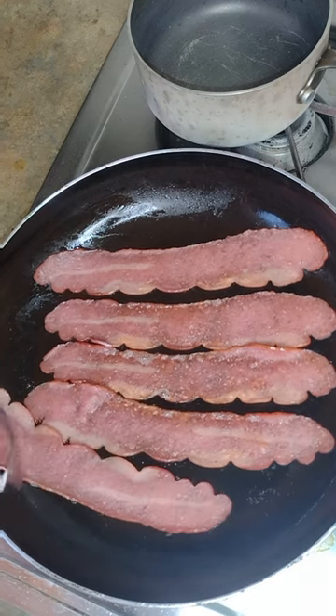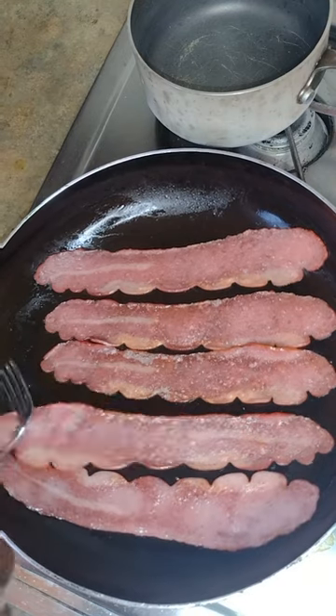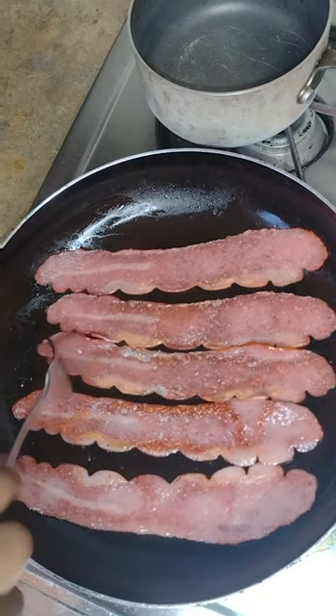I like a lot of bacon, so I put another round. That's me flipping it. I like it cooked, but not too crispy.